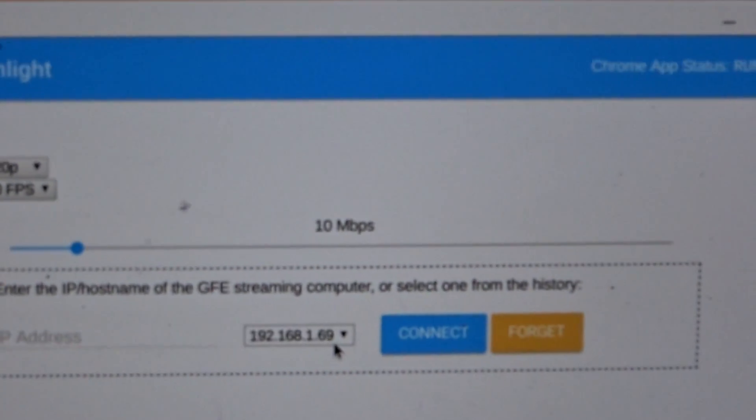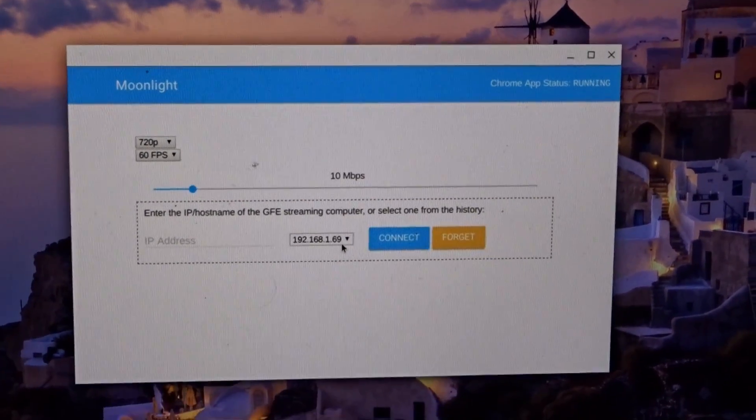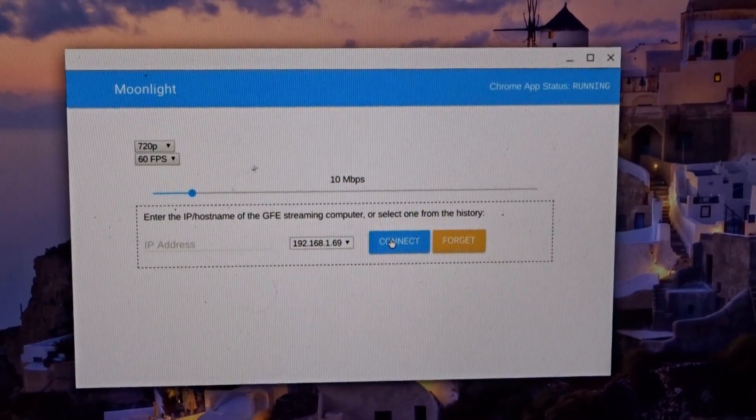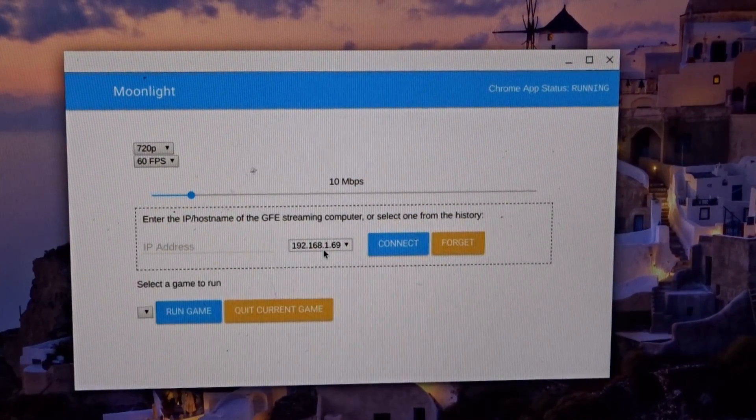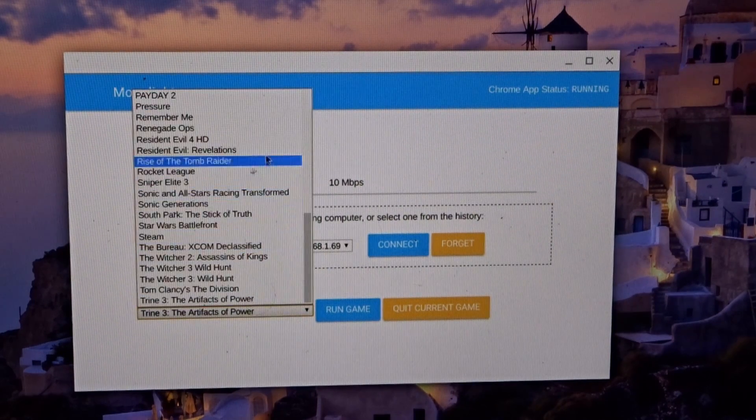Once you're done, the Moonlight app will pick up that computer. When you connect, the UI is not supreme — this is very much an alpha. All of the games that you have available will be available here.